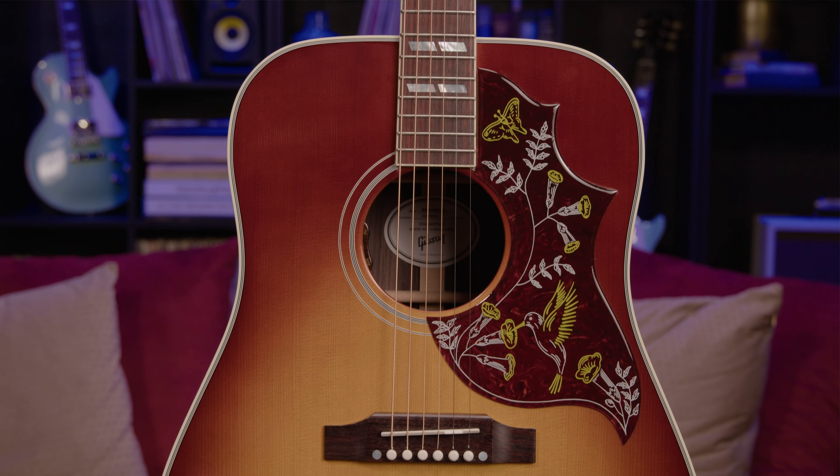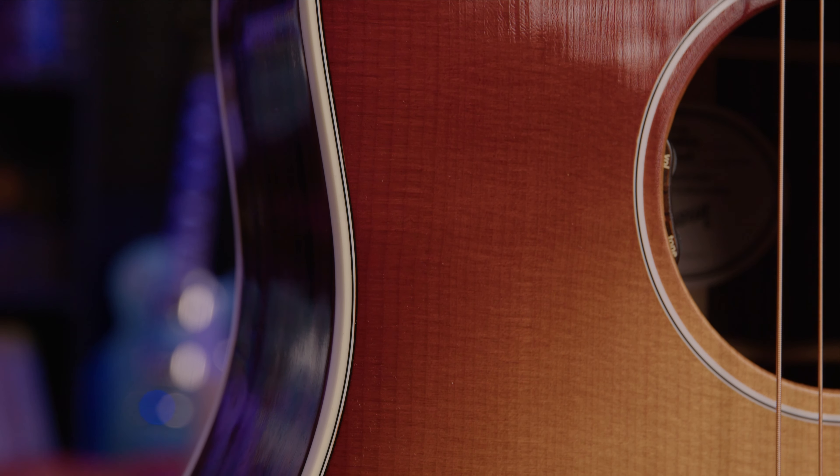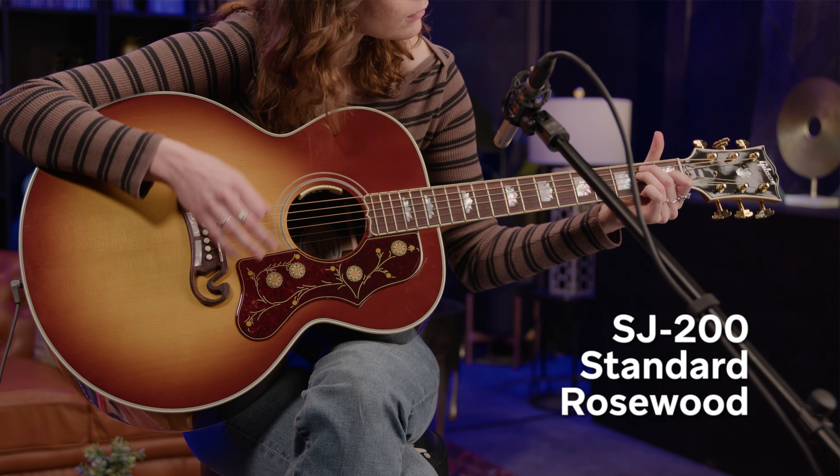New for 2024, Gibson is releasing new versions of their three most famous acoustic guitars, all featuring the same amazing Sitka spruce tops but with rosewood back and sides: the Hummingbird Standard Rosewood, the SJ200 Standard Rosewood, and the J45 Standard Rosewood.